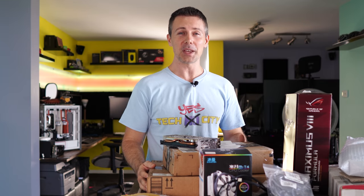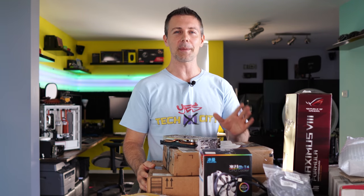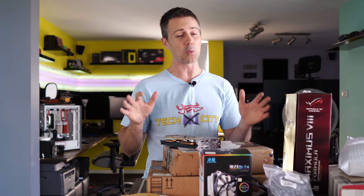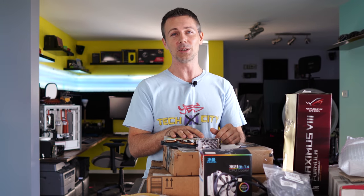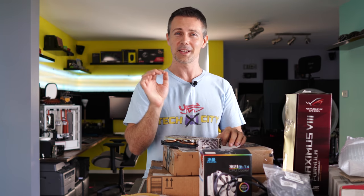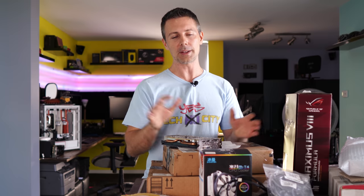It seems like it has been forever since we have done an episode of 'Can Yes Fix It.' This is the series where you guys send in your broken parts, no matter what the problem is, and I take a look and see if I can get those used old PC parts to work again.